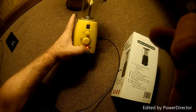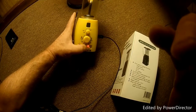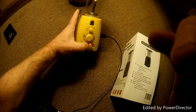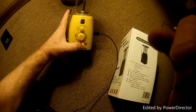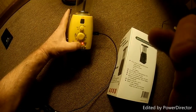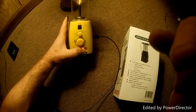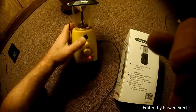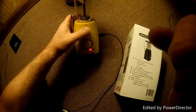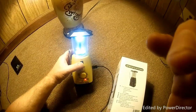This may take two or three days because we're going to check how long it takes to charge with solar, how long with USB, and how long it'll run on three double-A batteries. We're also going to run the light on high beam and low beam, with radio on and radio off.